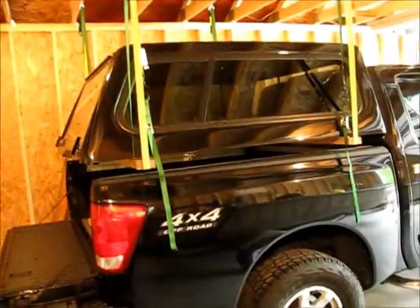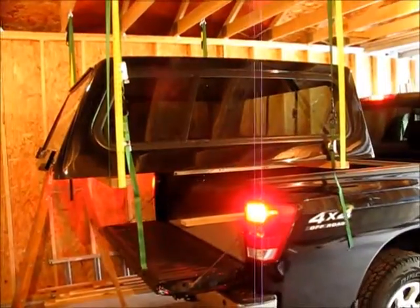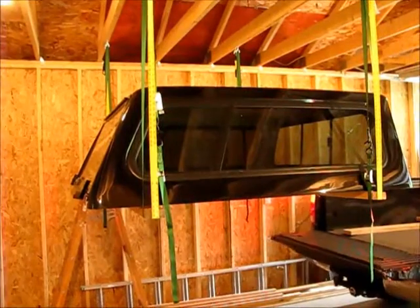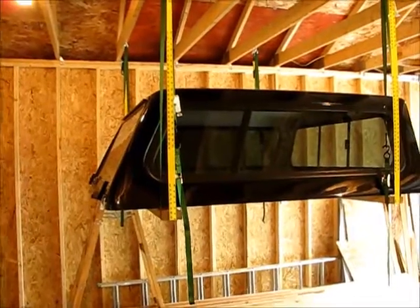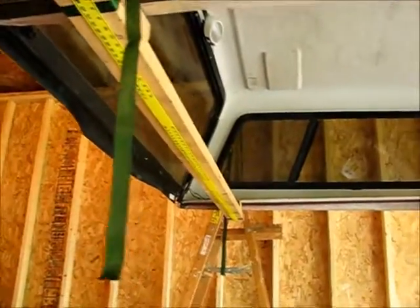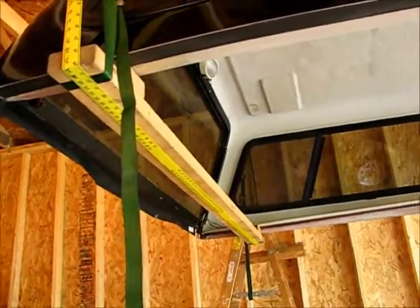We're going to take the truck out now. And there it is — we are free of the topper, free of the truck. You can see the underside view. When you put it back on, you pretty much reverse everything you saw for taking it off. Thanks for watching this video.